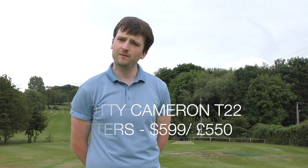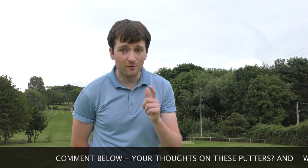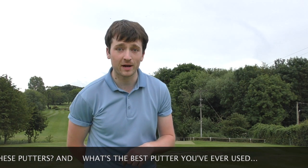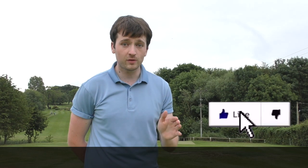That's about 550 quid off the top of my head, maybe a little bit less. Comment below — what are your thoughts on the brand new Titleist T22 putters? I think they're absolutely superb looking. The price range may be a little bit expensive for some people, but if you're wanting that look and that ultimate feel, that may be the price you have to pay. I also want to hear in the comment section below: what is the best putter you've ever used — best looking and best performance wise? That was a first look at the brand new Titleist T22 putter range.